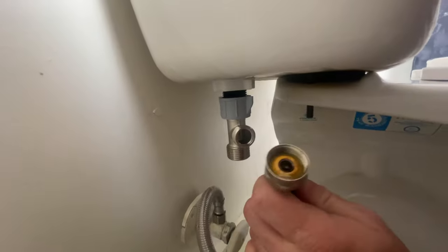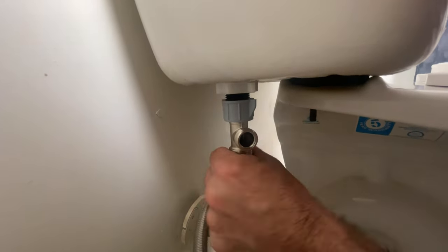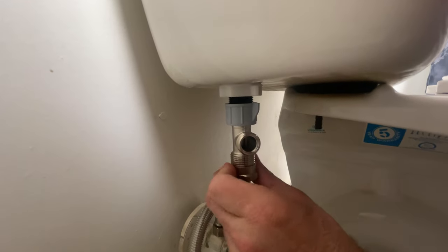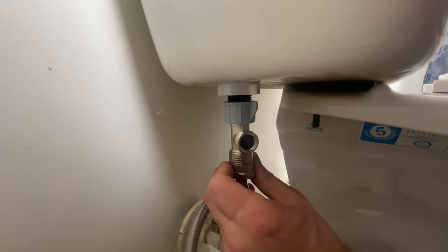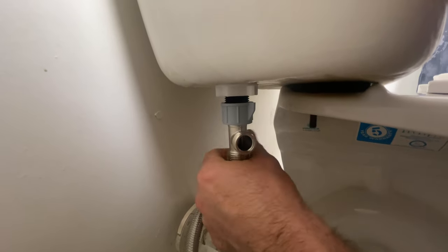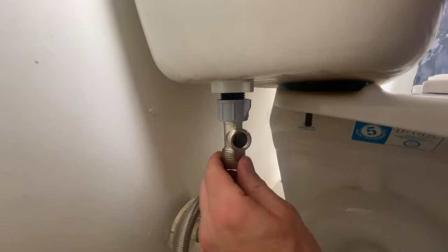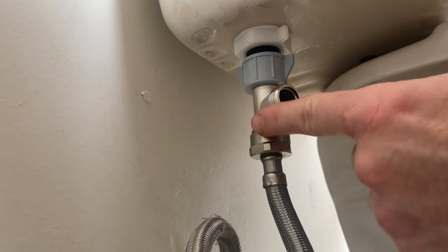Grab the supply hose and hook it up to the bottom. One trick: kind of turn this to the left and try to thread it on, and then to the right. This is metal on metal — we don't want any cross threading.